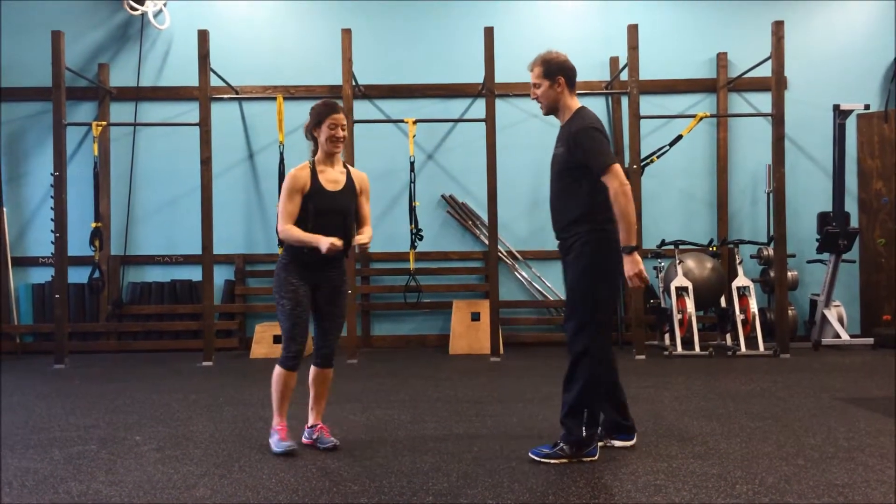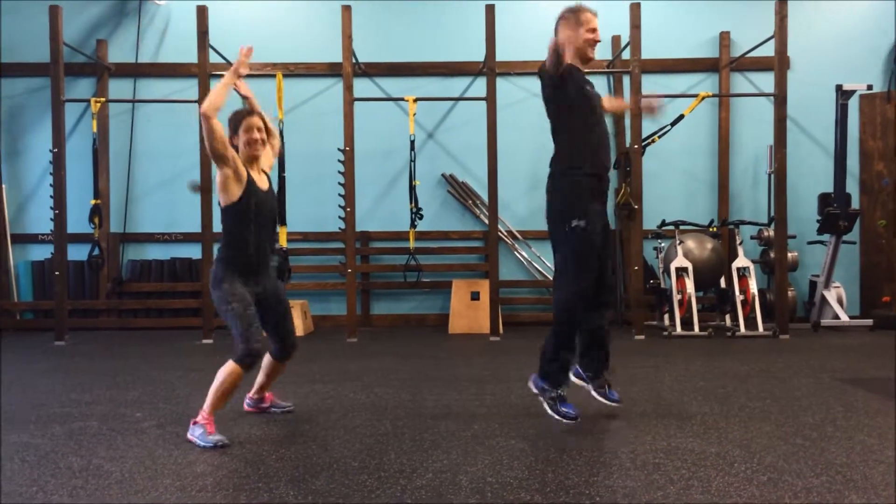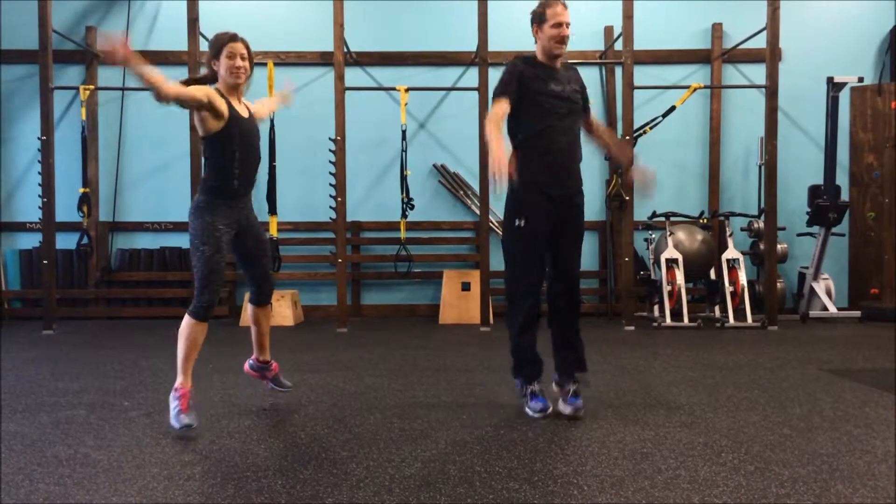they'll go to 10 transverse plane jumping jacks. On the transverse plane jumping jack, you twist and come back to center. Twist one way and come back to center.